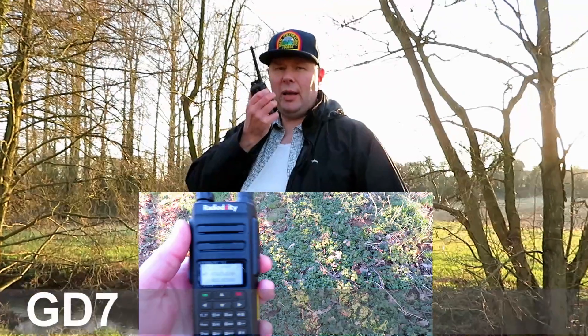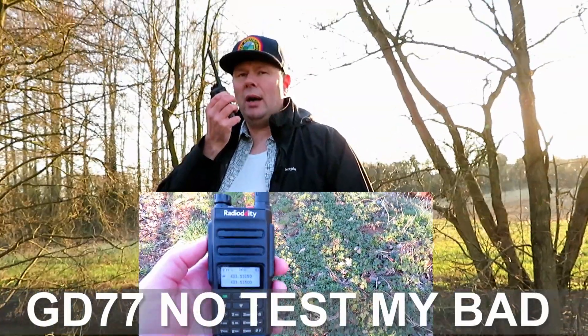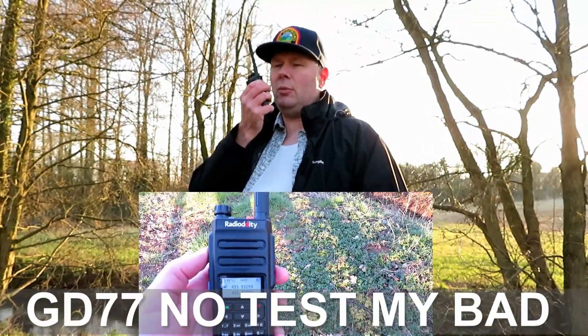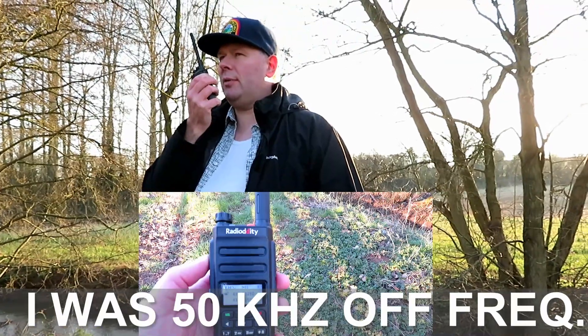This is G7LNK Portable with the Radioddity R2 at the location down in the dip by the creek. Testing one, two, three, four, five, five, four, three, two, one. The quick brown fox jumps over the lazy dog.